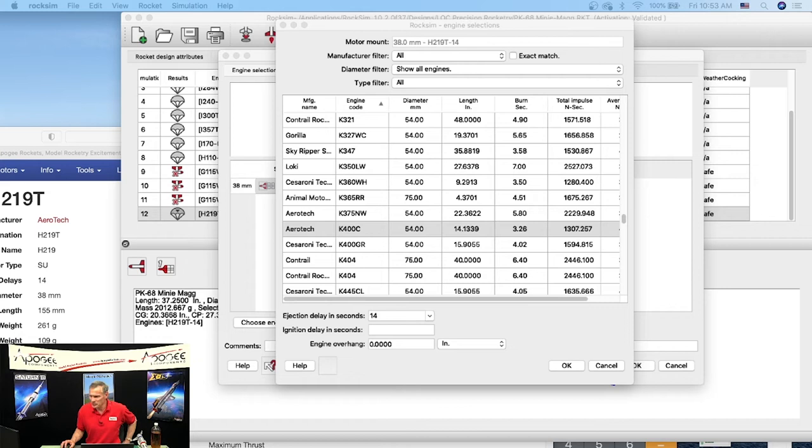We've answered all the questions that have come through. We are planning a next RockSim release and working on it as we speak. Let me show you a teaser of one of the new features in RockSim Pro.